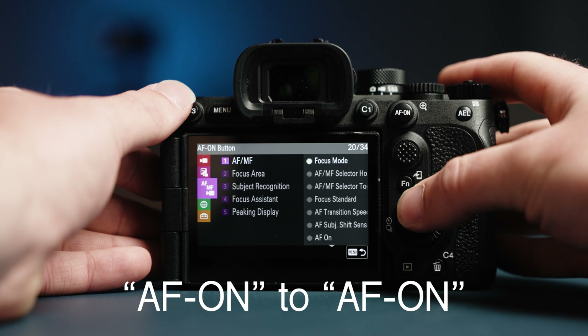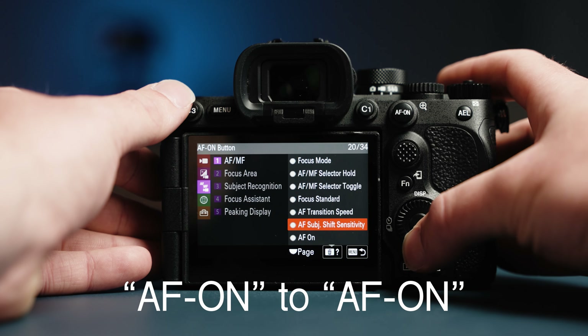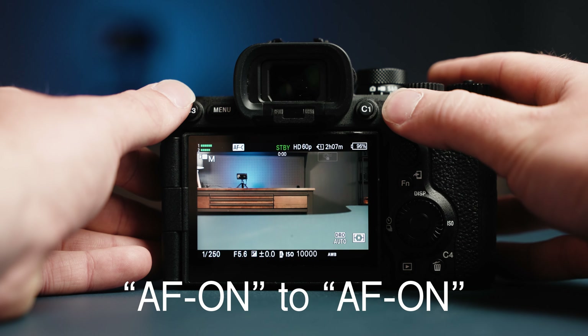The second change I made was turning on Back Button Focus. If it's not already set, you can find this option in the AF-MF menu, First Page, and choose AF On.